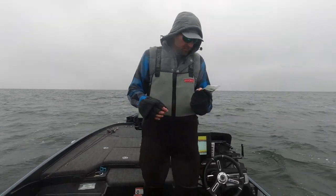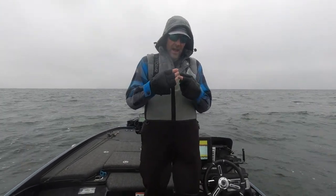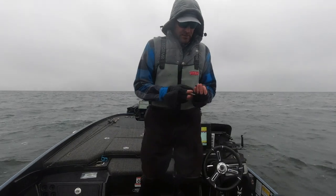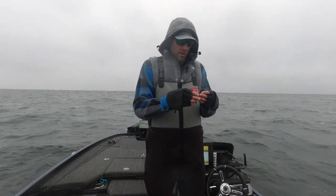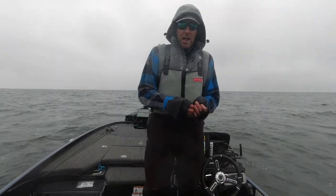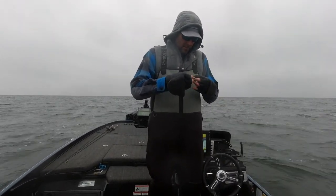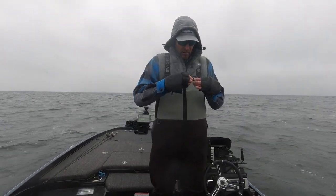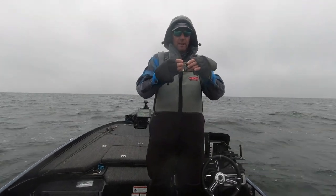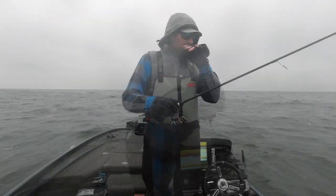I'm using the Tackle HD Swimmer 3.5. It's a unique design — shaped a little differently than some of the soft-bodied swim baits on the market in this category, and it just gives a really unique look. I really like this color — I don't even know what color this is. It's called Crystal Shad. I'm rigging it up on a jig head in about 20 to 24 feet of water.